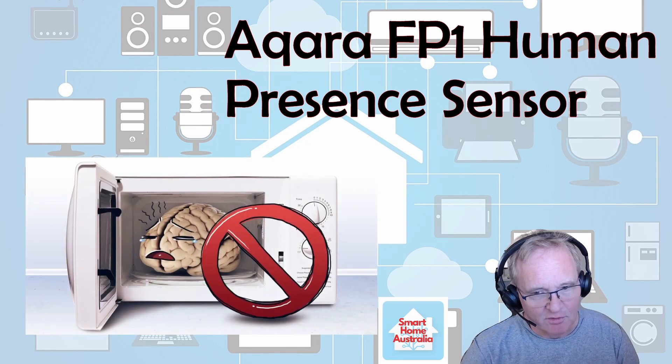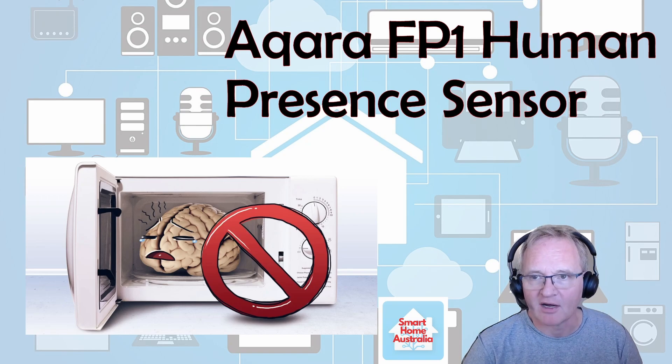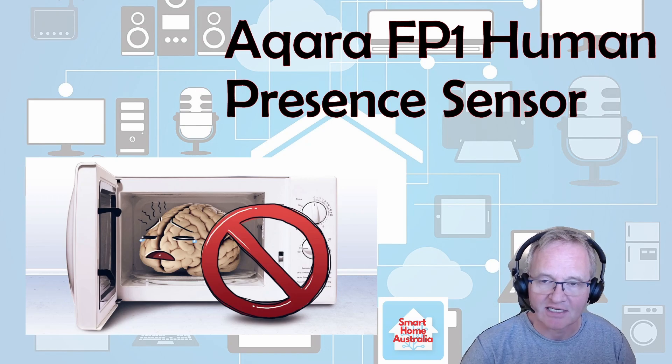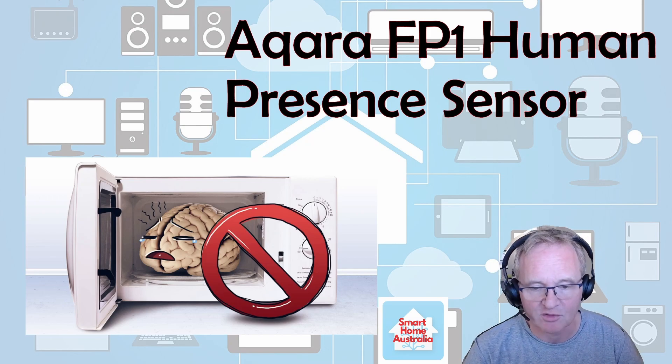What it doesn't do — if you're thinking this thing has microwaves — it does not cook your brains. It's very low power. There's only one amp going into the sensor itself, so it's not going to hurt anything. It just sends out a wave, measures the distance and time it takes to come back, and does some calculations to provide you information.